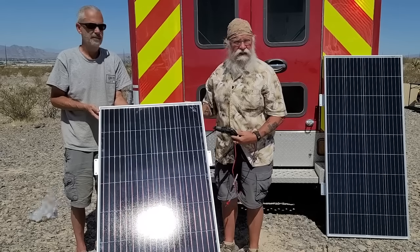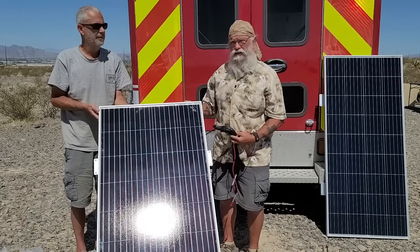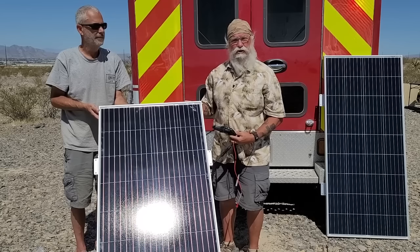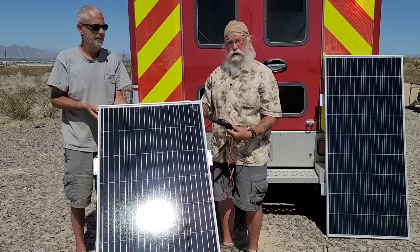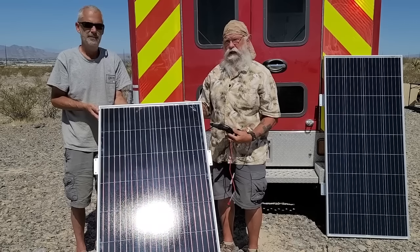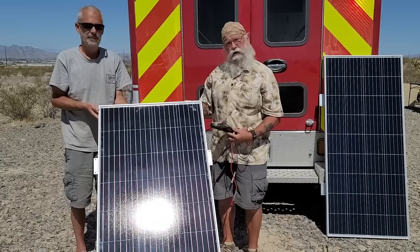Both of these are working exactly how they should and passed the test with flying colors. When I pick up the next two I will test them in exactly the same way, and I fully expect them to pass. This little voltmeter has given me a lot of really good information, and I'm completely confident in these two panels.